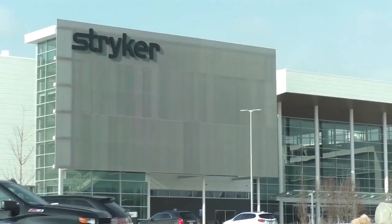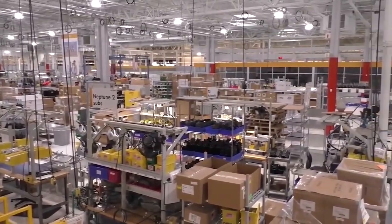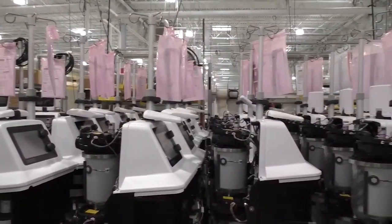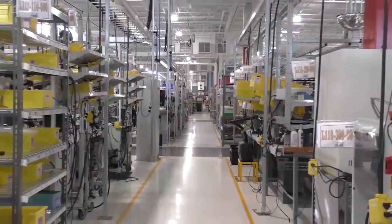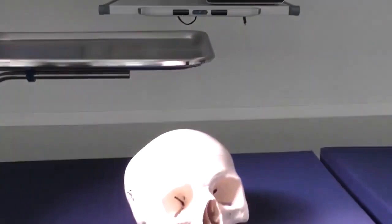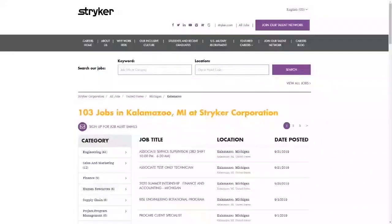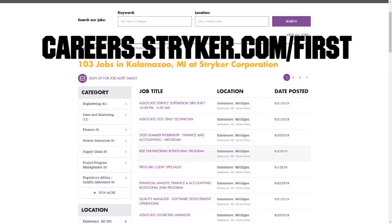We want to give a big shout out to our friends at Stryker for sponsoring this video. I just visited their global headquarters in Kalamazoo, Michigan, and this leading medical manufacturer has state-of-the-art workplaces, provides top pay, and even has a housing stipend for their interns. Learn more about how Stryker supports their employees who are in FIRST by going to careers.stryker.com/first.